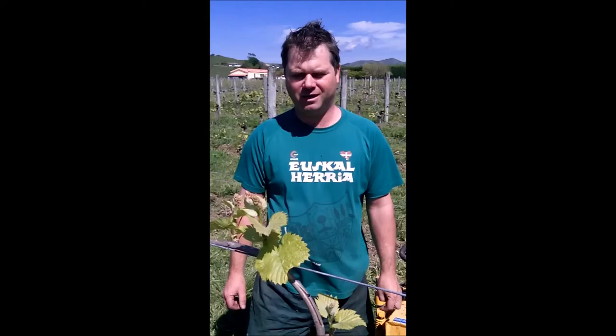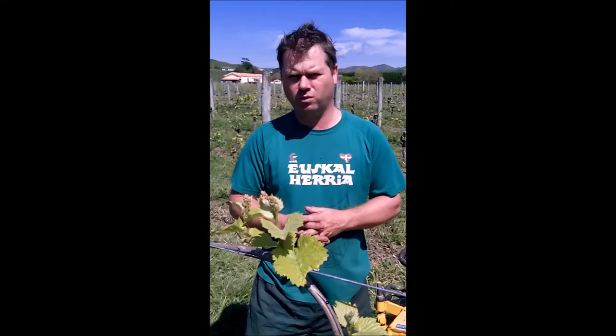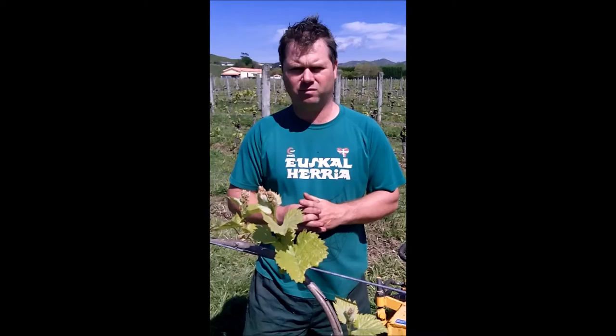Welcome to Wright's Vineyard Winery. I'm Geoff Wright from Gisborne, New Zealand. Today I'm going to talk to you a little bit about how we don't use any herbicides in our vineyards around our plants. Herbicide is not very good for the structure, for the microorganisms of the soil and for the nutrients to the plant. So we use alternative methods.